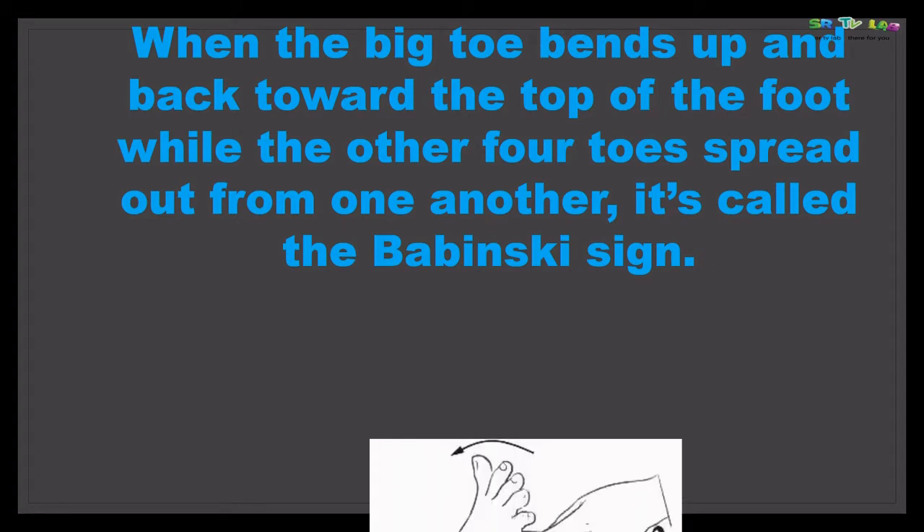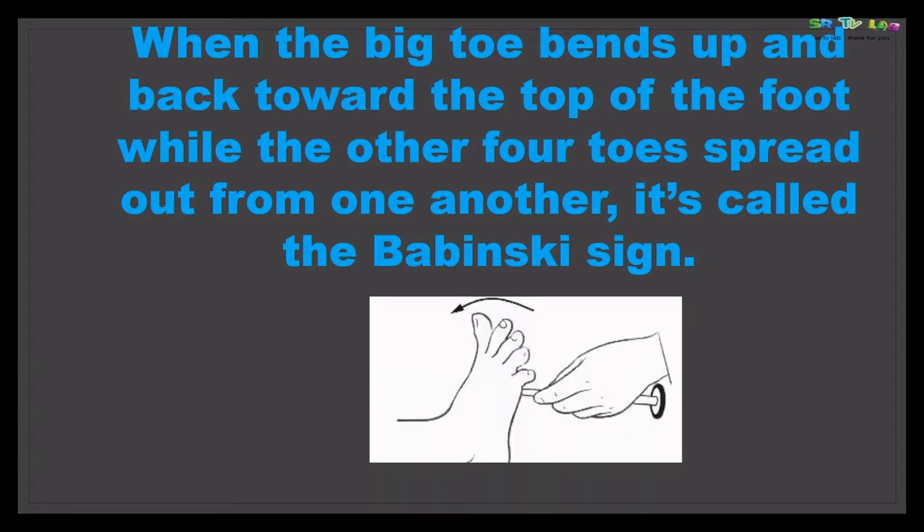Here is the image. You can see the big toe — it turns upwards, bending back towards the top of the foot, while the other toes have spread out from one another.